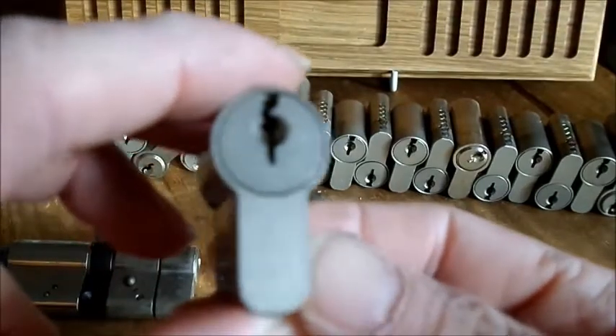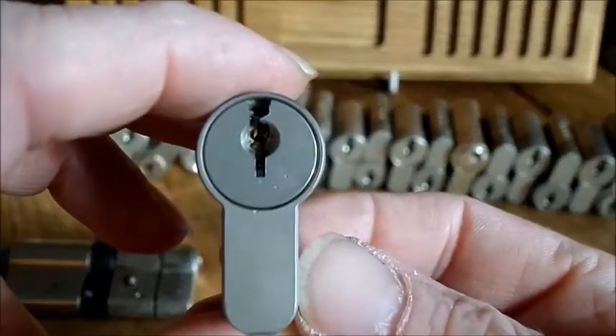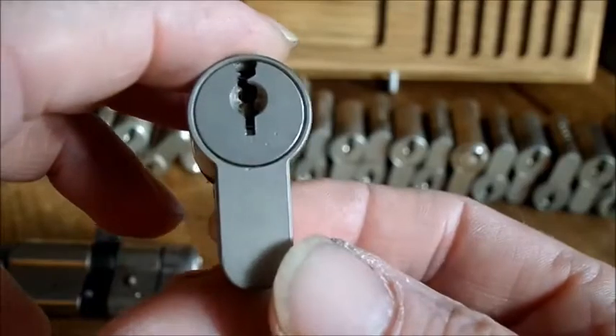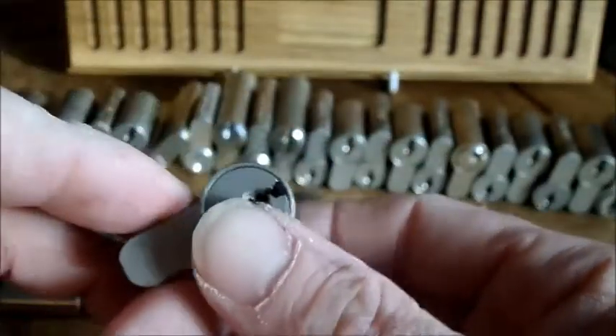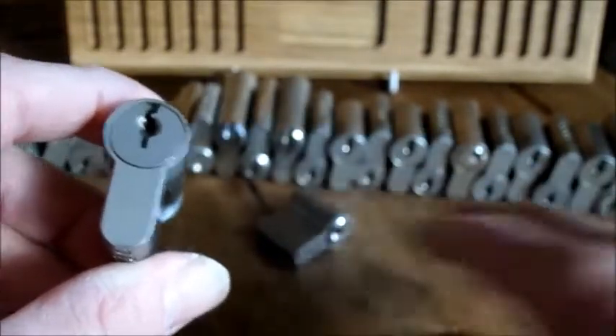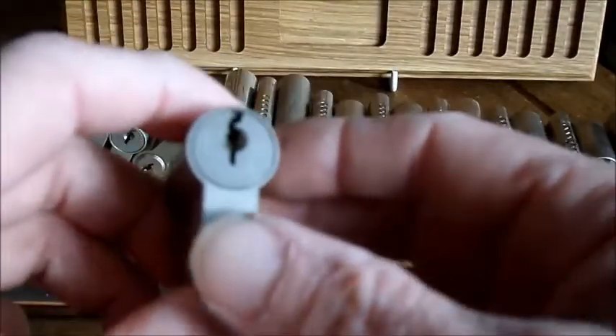I'm not sure if you can see that keyway very well. It's got some teeth in there. It's got some nasty warding but there's no markings on the locks. I don't know what brand they are but I've got loads of these. The locksmith said he had a job of replacing all the cylinders, so these were all from one building.